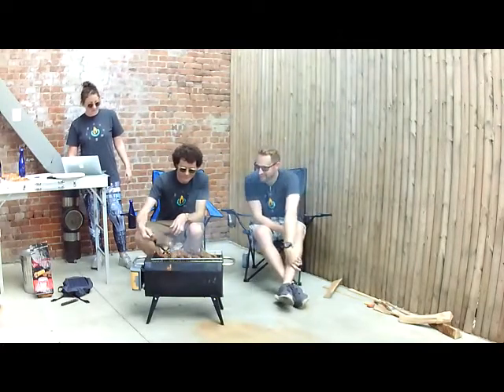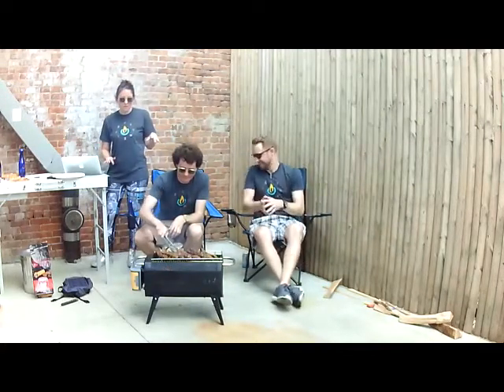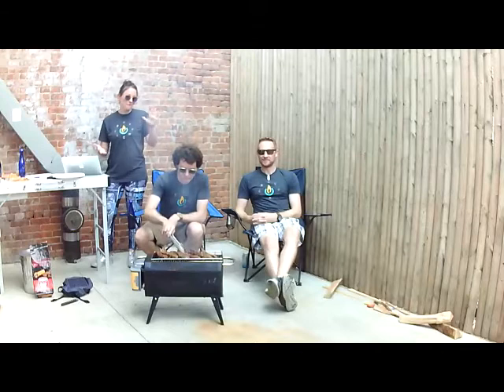It's starting to smell really good. Just for a timestamp: we've been cooking for about five minutes and these skewers are almost ready — we're about to feed eight people in five minutes.